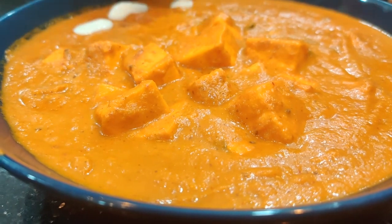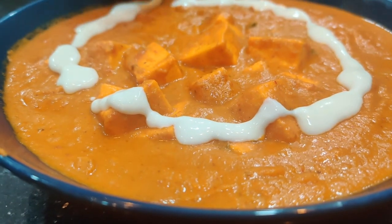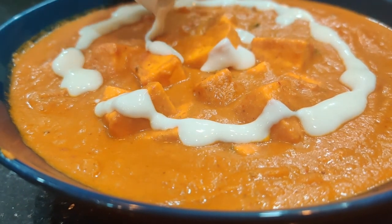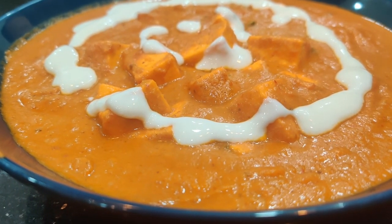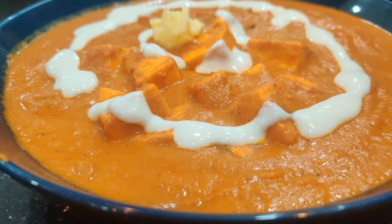Wow, this looks yummy! I'm just waiting to eat this. This goes well with naan, roti, tandoori roti — anything. It also goes great with jeera rice.